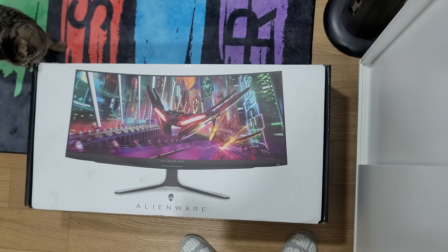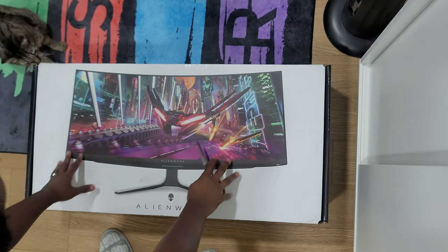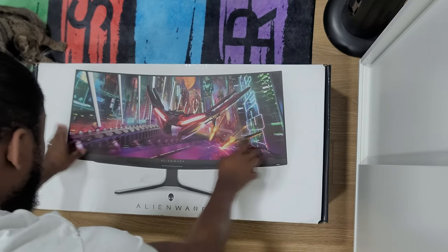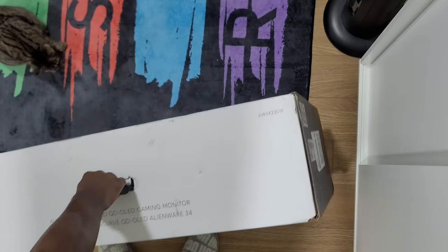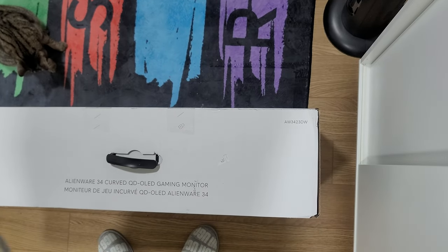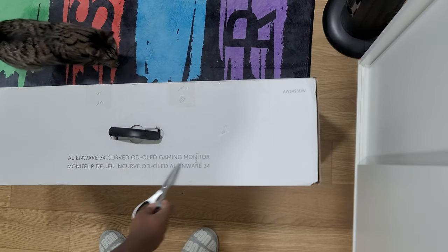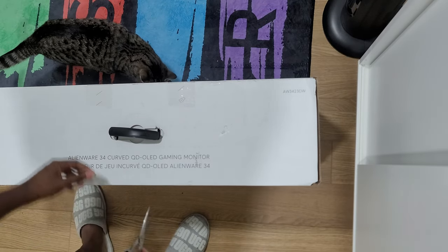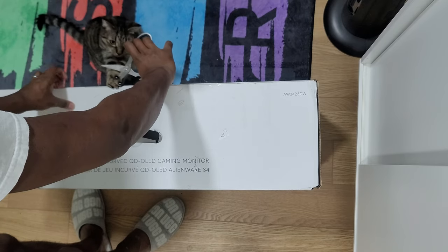What's going on everybody, this is Broken Games HDR back at it again with another video. Today we have another unboxing — we will be unboxing the Alienware 34-inch curved quantum dot OLED gaming monitor, model number AW3423DW, for anybody who wants to look it up.